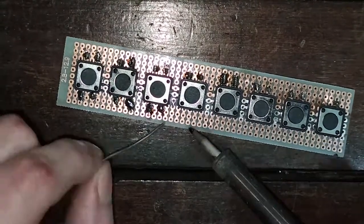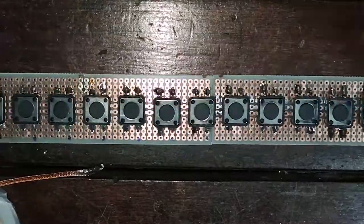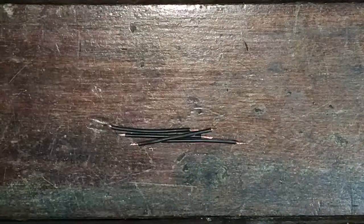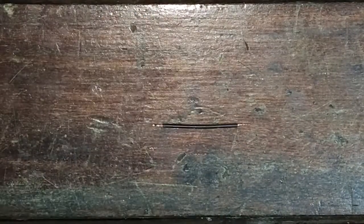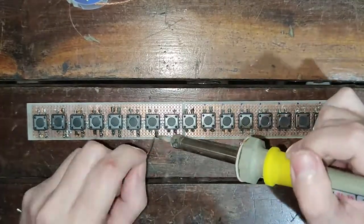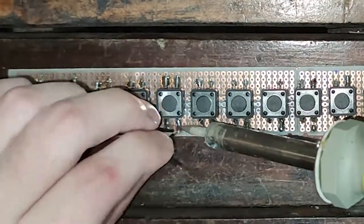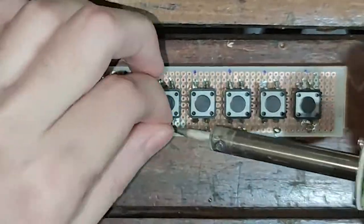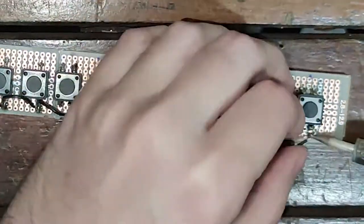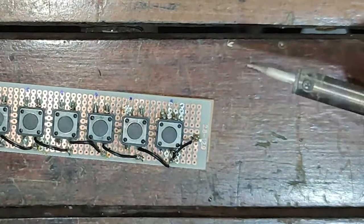After soldering all buttons, glue a strip of cardboard beneath the proto boards to join them. Now it's time to connect all ground legs. We'll need to make 16 wire jumpers of about one and a half inch each. Connect the ground legs to each other using the jumpers as shown. Finally, connect the final jumper to the last bottom column of the proto board — this is where we are going to connect ESP32's ground.